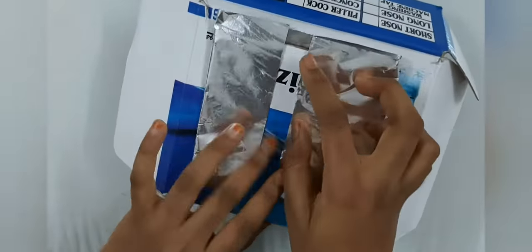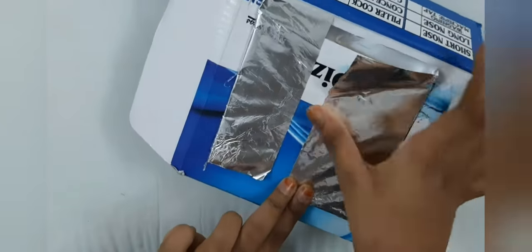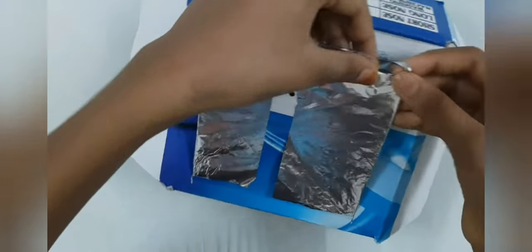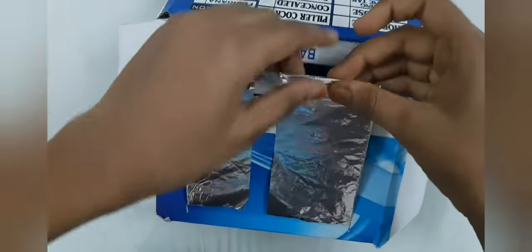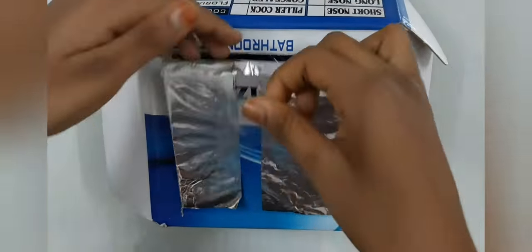Now our solar oven is all done! I'm going to ask my mommy to give me some s'mores to experiment with this oven — I can't wait to eat the s'mores. So now let's go outside and test the oven.